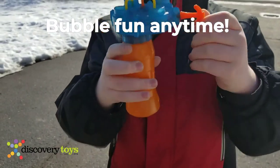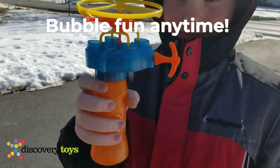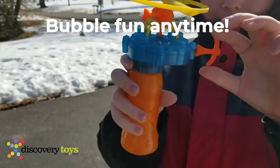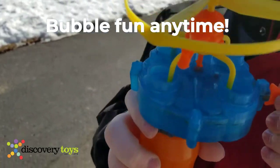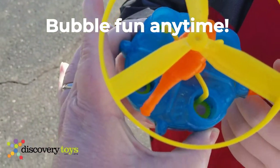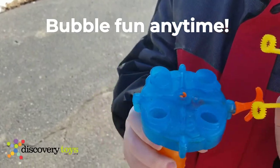Nolan and I are out here playing with a bubble chopper that just came back into stock from Discovery Toys. What you do is get the bottle of bubbles and squeeze the solution up into the little foot chambers of the helicopter — you can see it in there.